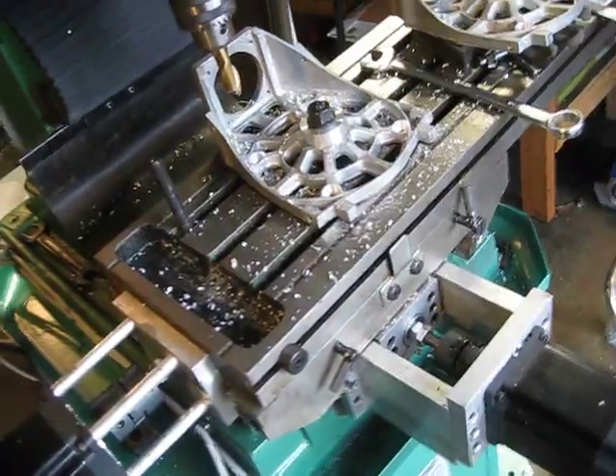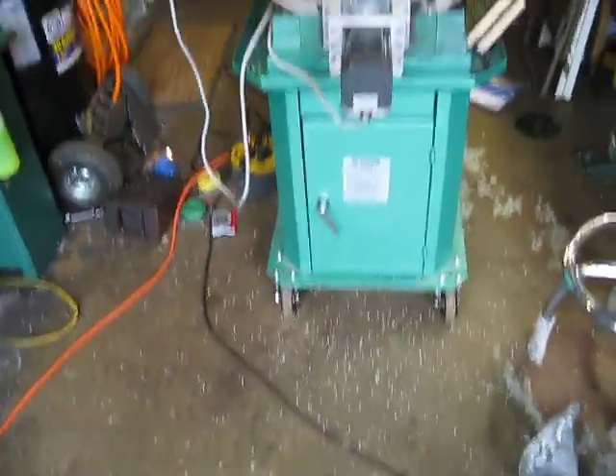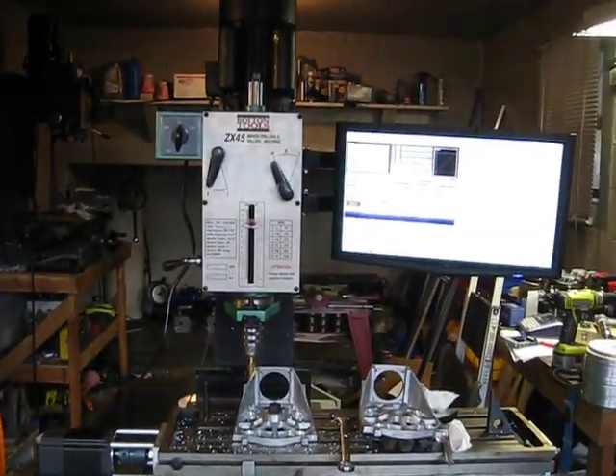But it's pretty handy. That's the overview. It makes a big mess real fast, but it's a lot of fun.